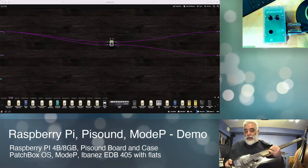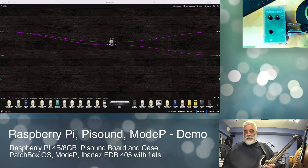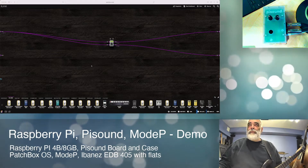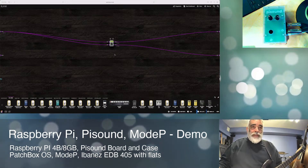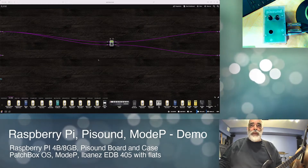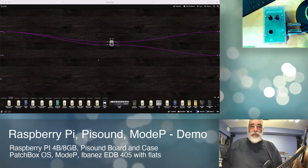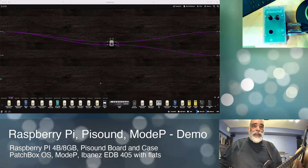I've got an Ibanez Ergodyne older bass — early 2000s, five-string with flats — that I'm using as my signal source. What you're seeing on screen is a browser window with the ModP interface. ModP is an open source emulator that runs on the Raspberry Pi and allows you to create signal chains and apply virtual modeling and effects — similar to VST or AU plugins in DAWs like GarageBand, Logic, or Pro Tools — letting you create virtual pedal boards.